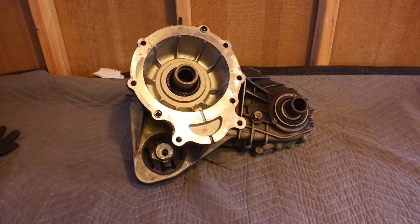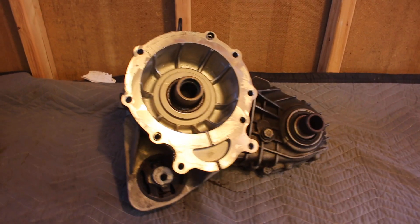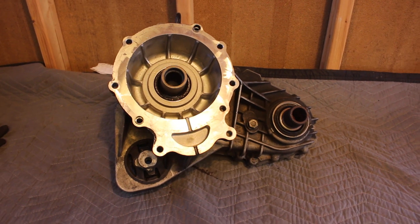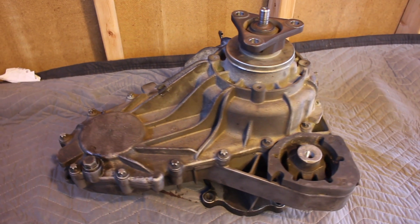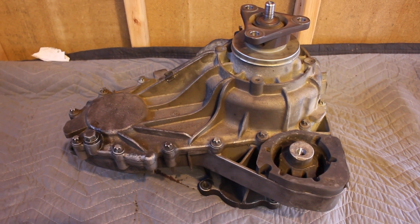I just figured in the interest of science, let's tear this thing open and take a look and see what a 214,000 mile transfer case looks like on the inside. There are E14 Torx bolts all around the perimeter of it, so once we take those off we should be able to pry this thing open. Let's do this.